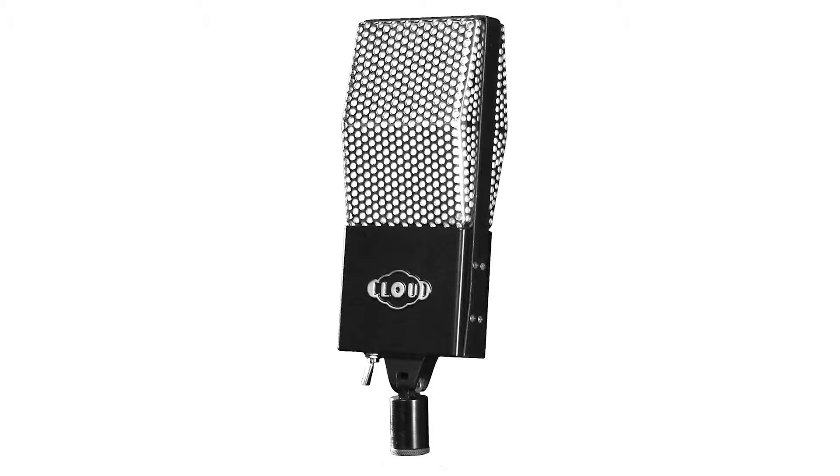The Cloud Microphone 44A is an updated version of the classic RCA 44A Ribbon Microphone. The ribbon itself has been unchanged and is to the same specs as the original, but everything else has been updated. It has a low-turn transformer which was specifically built to replace the original RCA's transformer and is a part of the microphone's sound.